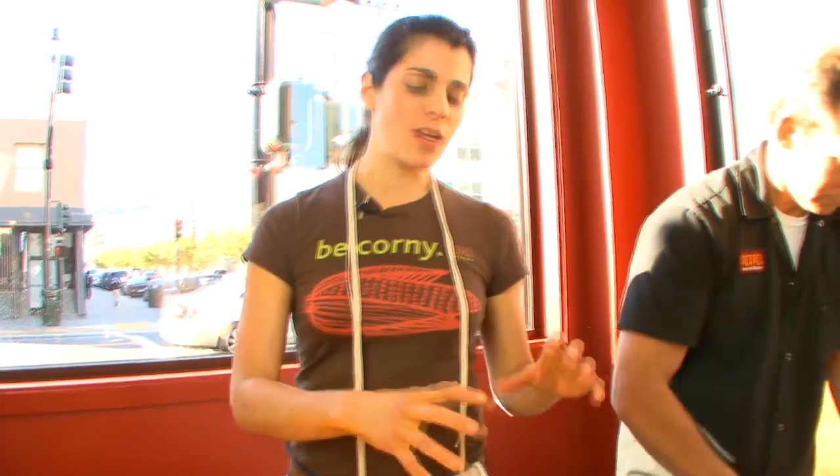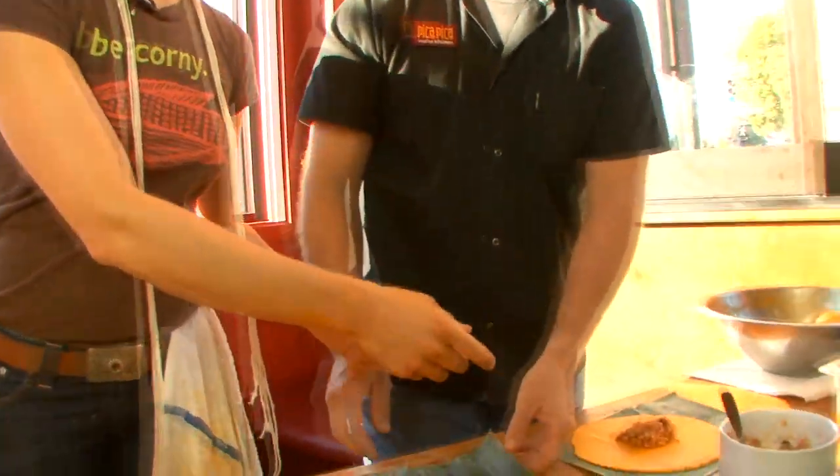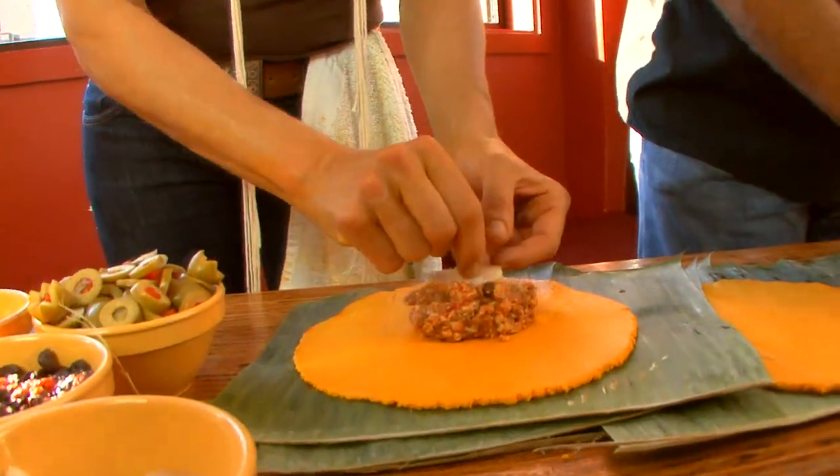Imagine this is a tamal party — the adhaka party. You have 10 people. Imagine you have a long table and people have different jobs. Somebody extends the dough, then you pile the dough up, then somebody does the filling, and then the next person over is doing the placement of the decorations.